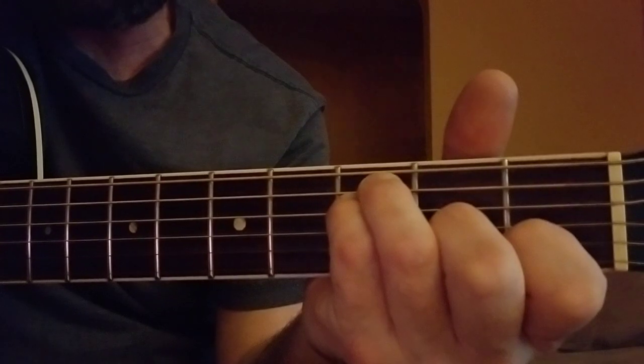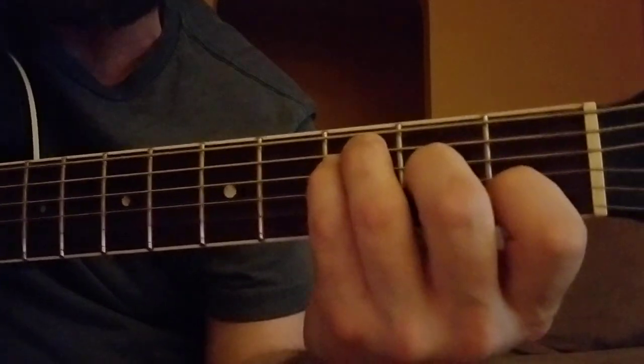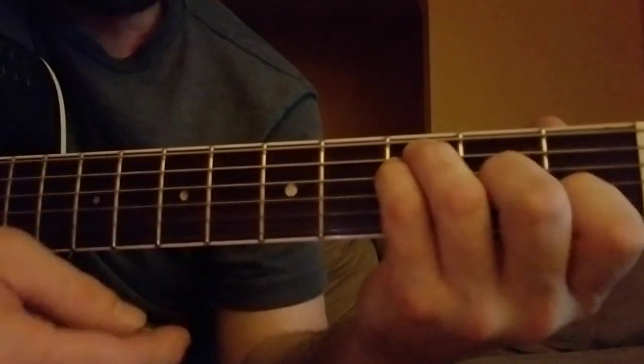That line right there — he either says 'fuck it, man' or 'you know that.' I've heard him say either version. So you can either cut out the swear word or keep it. Let me start over.